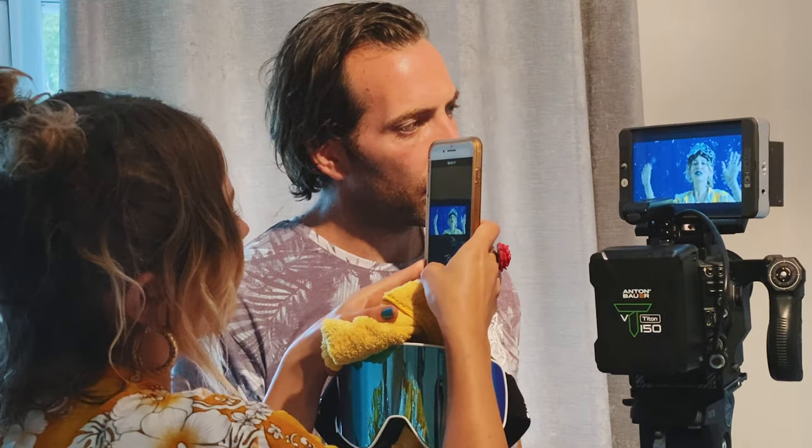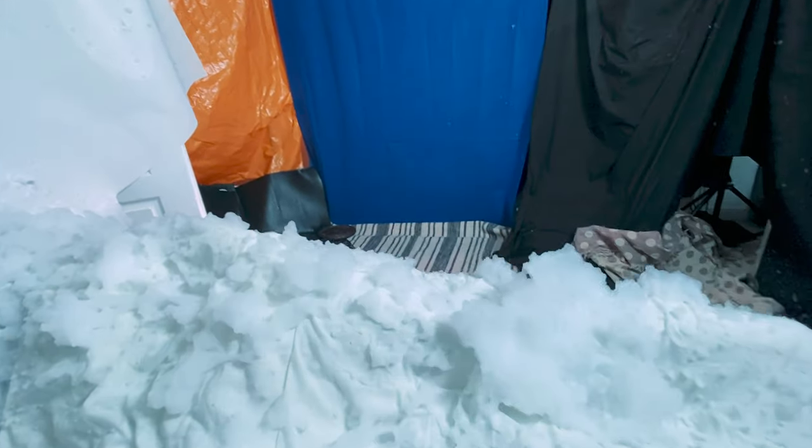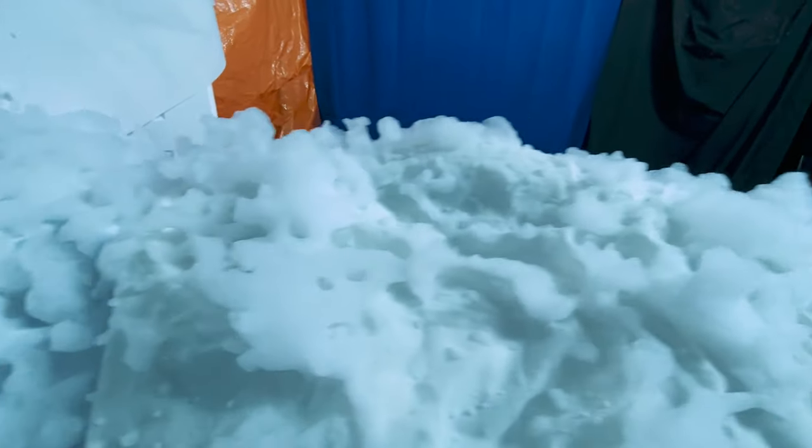If you're thinking of using a snow machine for your next project, just bear in mind that even a small snow machine like this can really fire out snow over a large distance. Be aware that the location you're using is likely to end up covered in a thick layer of foam, so anything you don't want damaged make sure it's covered up, and be prepared to do some cleaning up afterwards.